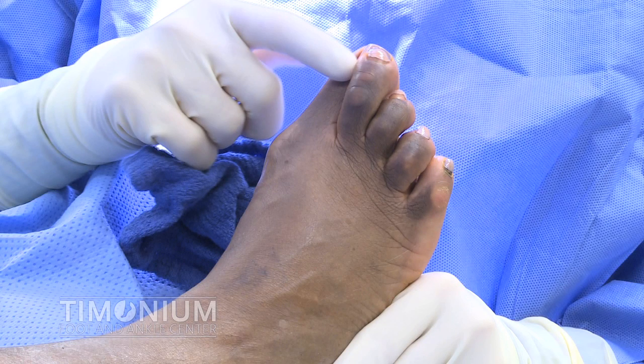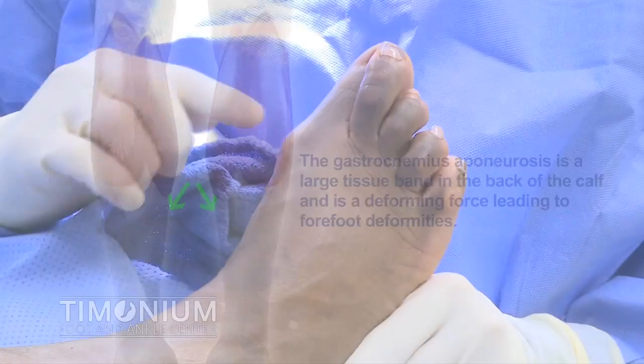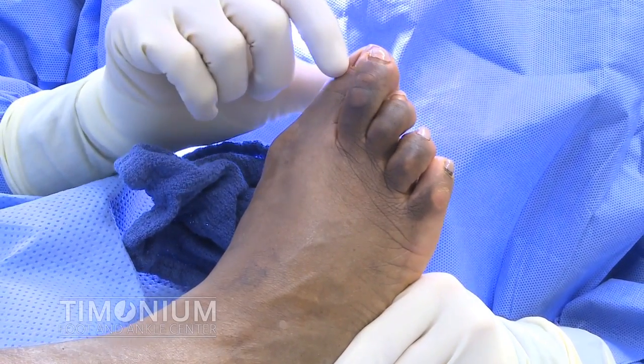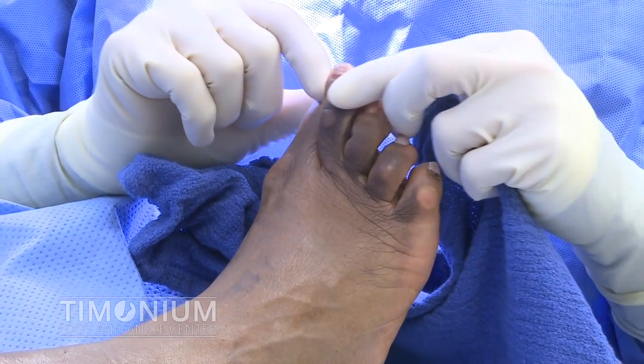Patients will typically complain of pain on the side of the foot, the bottom of the foot, and around the top of the toe. These deformities make wearing shoes very difficult and painful. The gastrocnemius aponeurosis is a large tissue band in the back of the calf and is a deforming force leading to forefoot deformities. This patient has a large bunion and the second toe is overlapping the big toe. The goal of the surgery is to straighten the first and second toes, eliminate the overlap, and eliminate the pain.